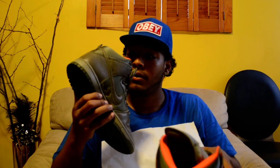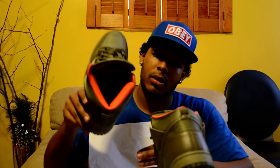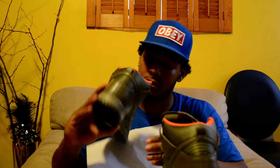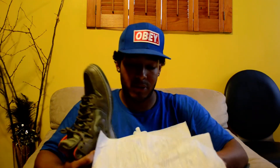These actually have a safety orange insole as well. So yeah, that's the footstruck — I got the Kozik Highs.